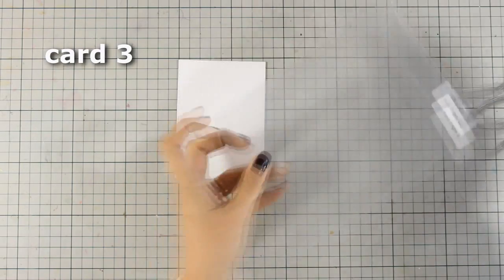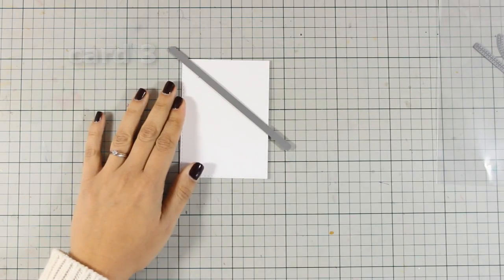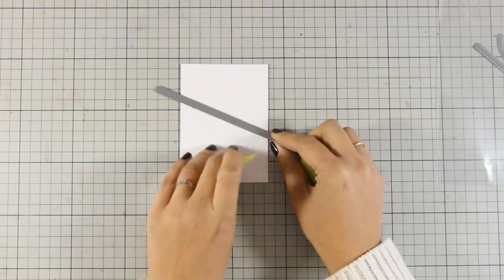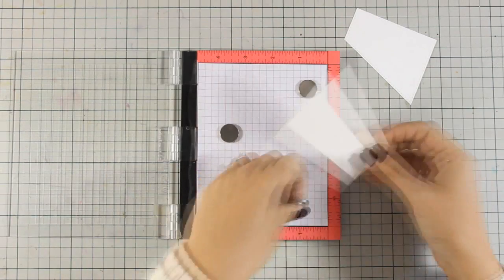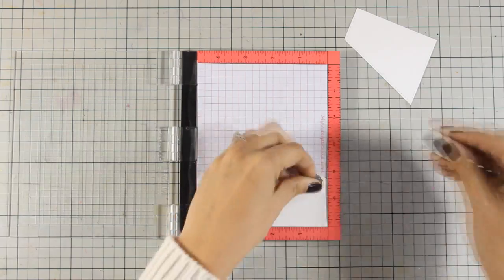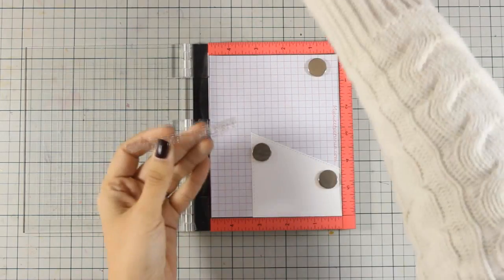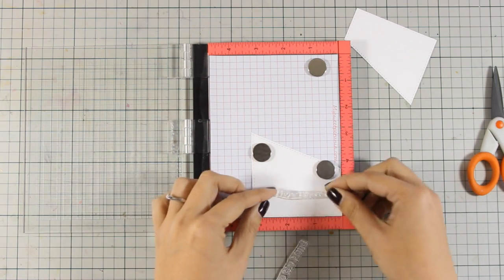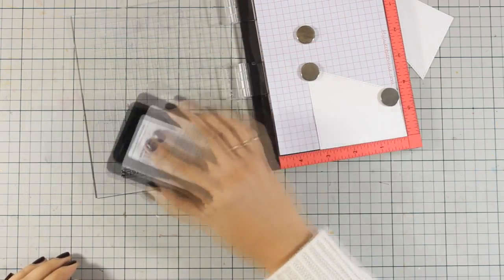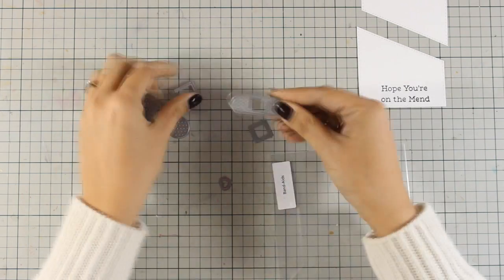For the third card I am going for a clean and simple look. I am using this straight edge die because it adds stitching on both sides of the cardstock. I secure it and run it through my die cutting machine, ending up with two pieces. At the very bottom part I am going to stamp the sentiment — I went with the one that says 'hope you are on the mend'. Because this sentiment is too long I decided to cut it in half and stamp one line below the other. You don't really have to cut the stamps; you can just mask off the part you don't want to stamp. Now I am going to use this die set called bandage — I am in love with it.